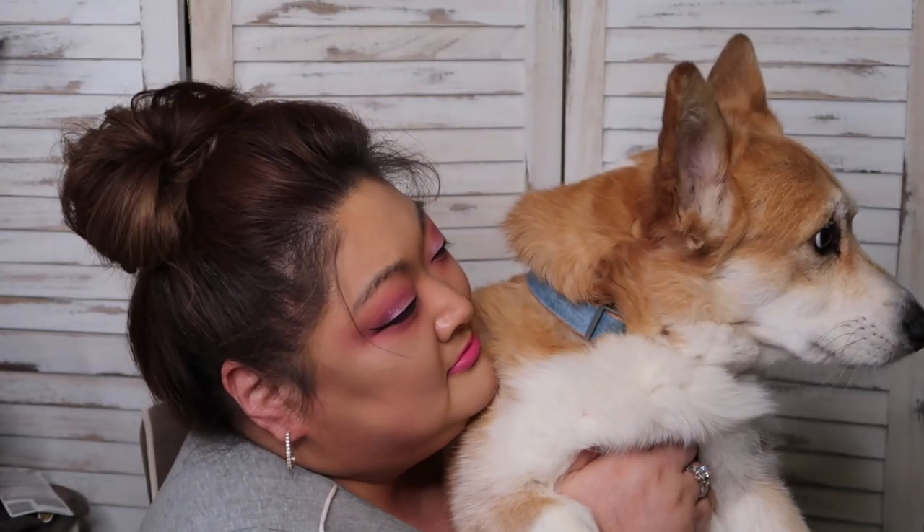Say hi to everybody, Jetson! Eyeliner is on and I even managed to make it go in the same direction on both eyes. Yesterday one was going this way and one was going up that way.